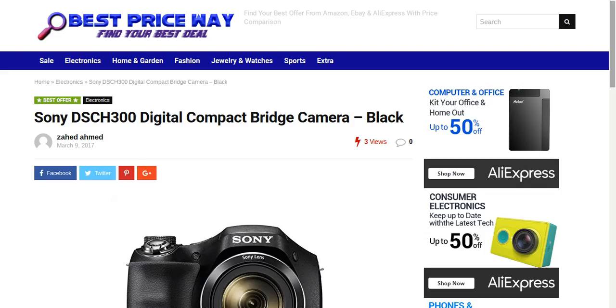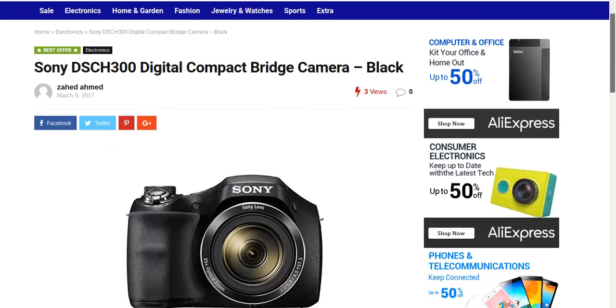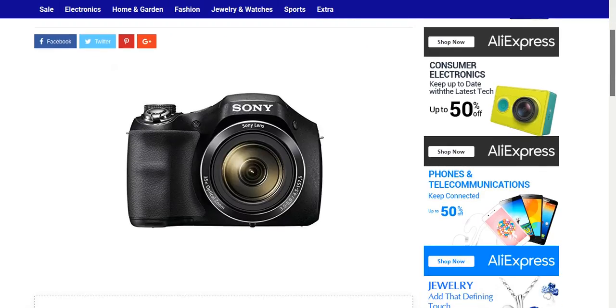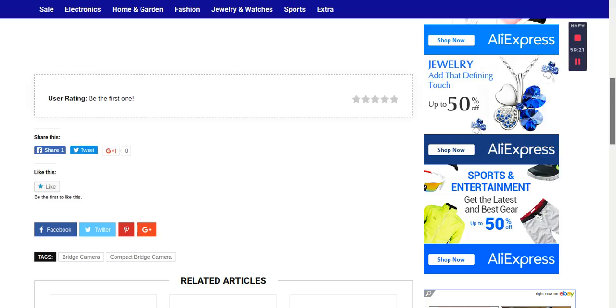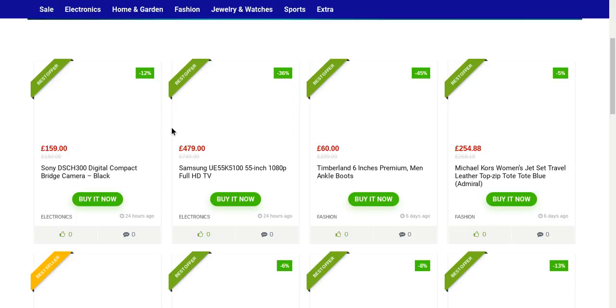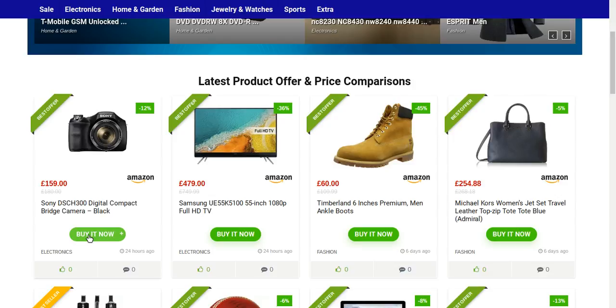Simply click on the camera and it will give you much more information about the product. It says the Sony DSC-H300 digital compact bridge camera in black color, and it's from the Amazon side. So if you click it, it will take you to the Amazon site where you get more information about the product and you can actually buy it from Amazon.